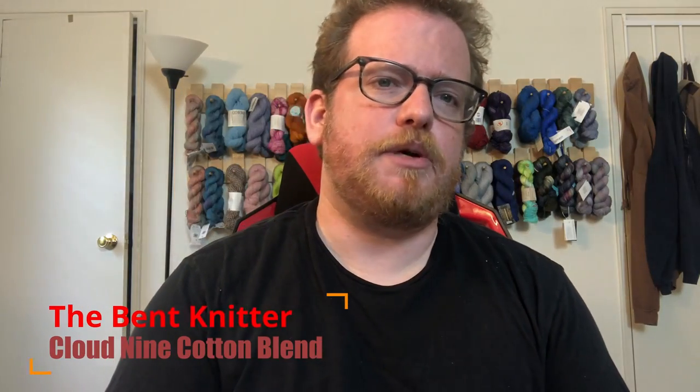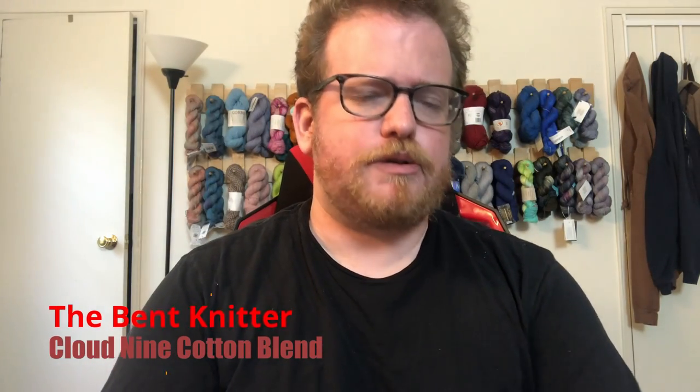Welcome back, this is the Bent Knitter. This week we're going to be doing a yarn review from Don Good Yarn — we're doing the Cloud Nine cotton blend in the color called Sea Turn. All the details of the yarn will be in the description below, and I'll also put our affiliate link in case you're interested in getting some stuff from Don Good Yarn.